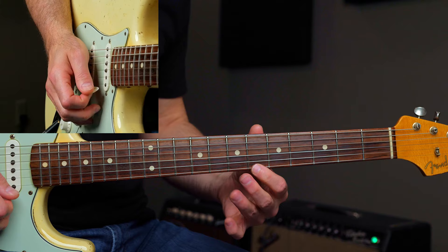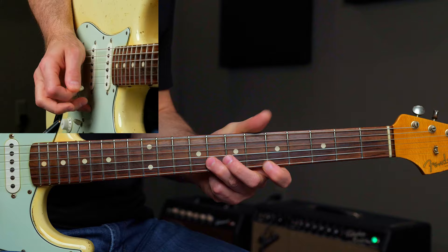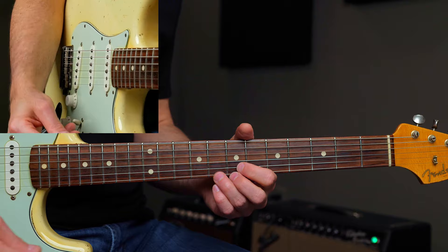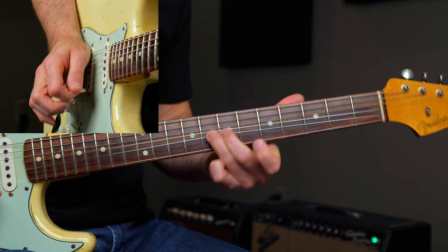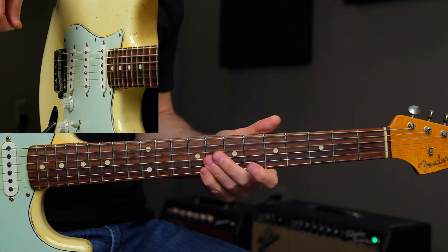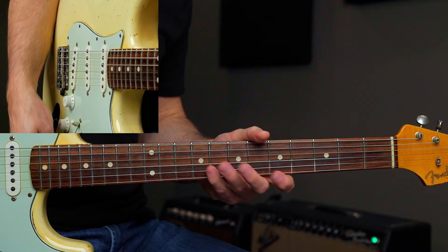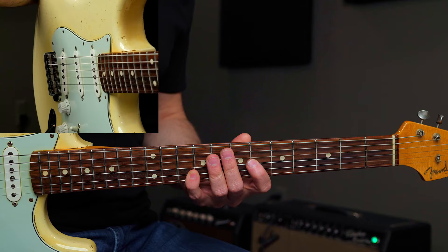I'm bending that sixth fret up slightly, just about to that seventh fret sound, which gives you a major third — a note in the G major chord. So you can be playing all day long in G minor pentatonic, the Albert King box, and then add that major pentatonic really easily. Getting that heavy vibrato with your first finger bending it up to the sixth fret sound, which is the major sound. Blending major and minor pentatonic doesn't have to be extremely difficult.